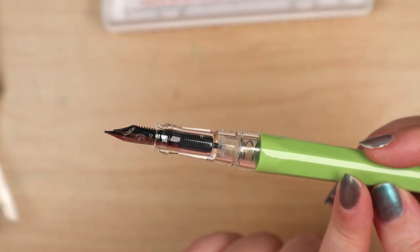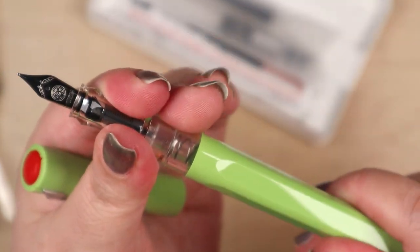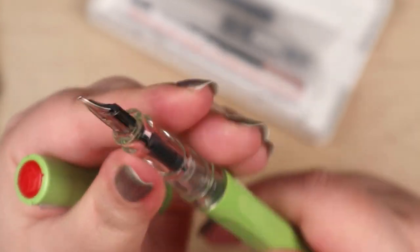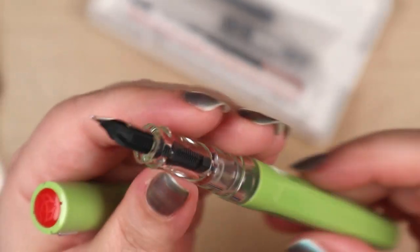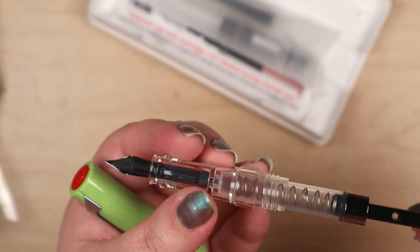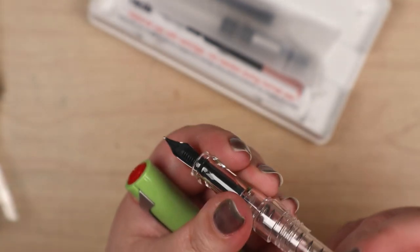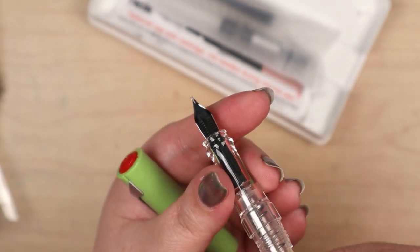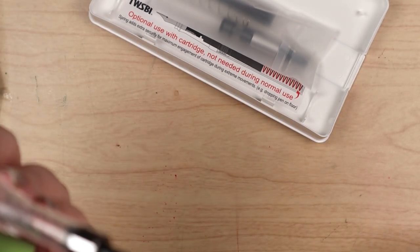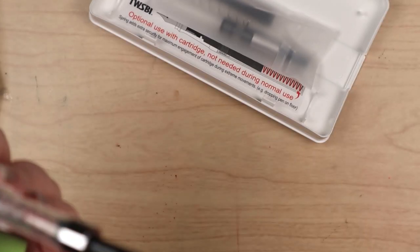Look at that — that is very cool looking. I mean, I wasn't really interested in the Swipe 700R or whatever, but it's a plunger-type fill system. That's what it looks like — a spring converter. And a piston converter is included there along with the cartridge. Isn't that nice?